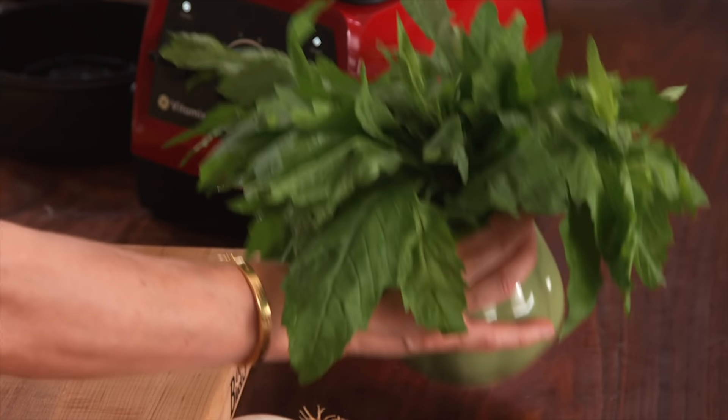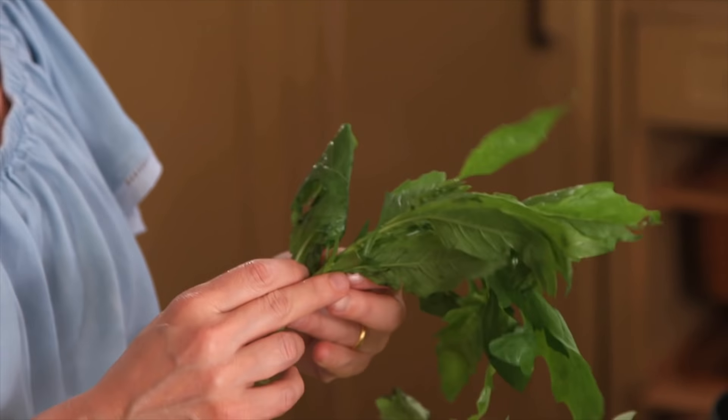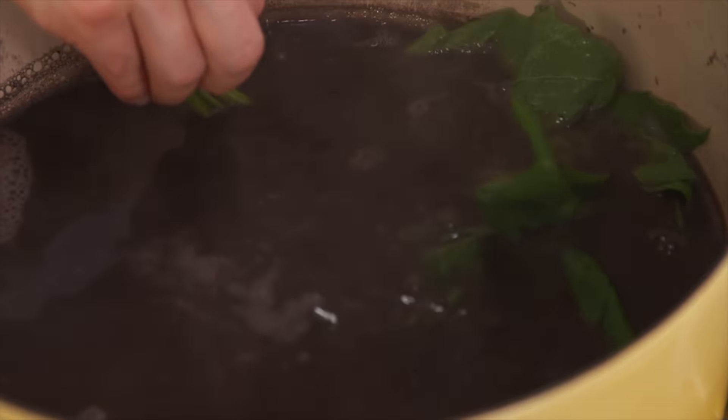Then I'm gonna add a couple sprigs of fresh epazote. The combination of black beans and epazote is as classic as classic goes for Mexico. Now they're just gonna cook for like 10 more minutes.